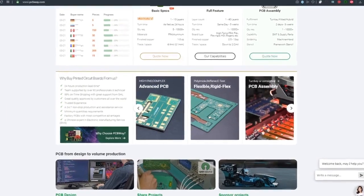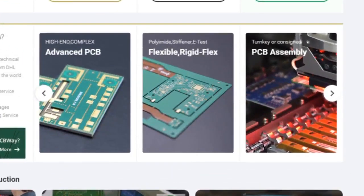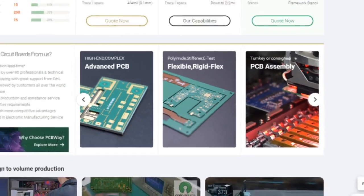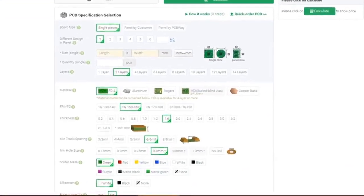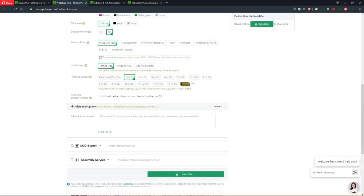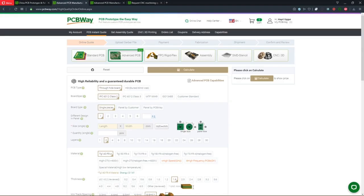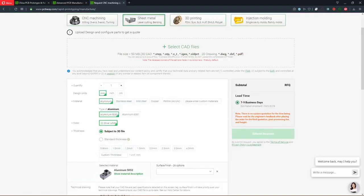Not only does PCBWay offer high quality PCB services which include standard PCBs, they also offer advanced PCBs, flexible PCBs, and PCB assembly. You can upload your Gerber files and select the options according to your needs, including SMD stencil and assembly services. PCBWay also has CNC machining, sheet metal cutting and bending.